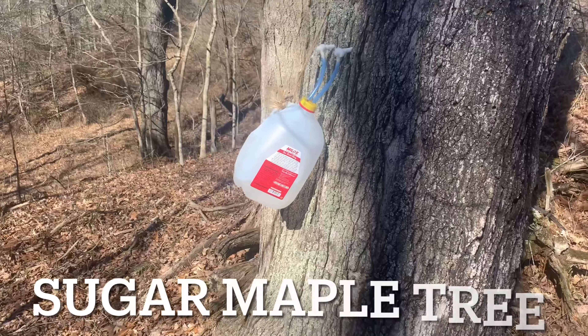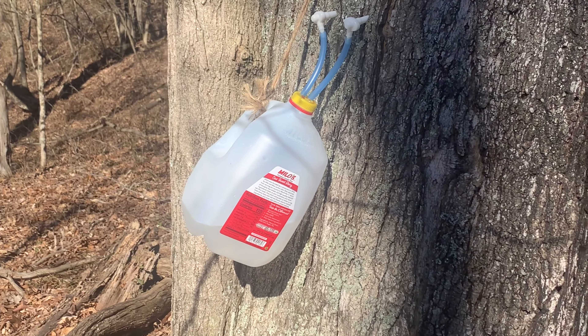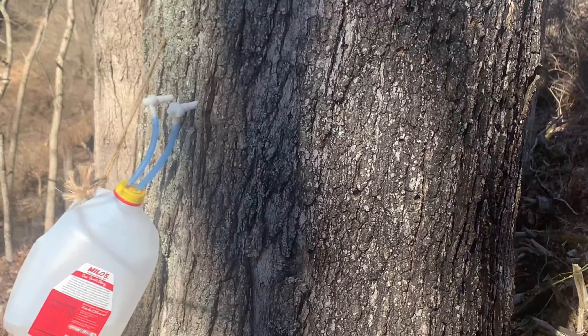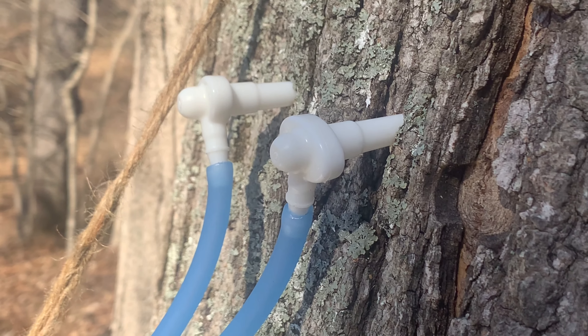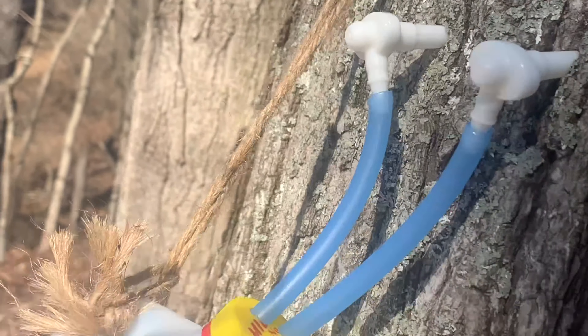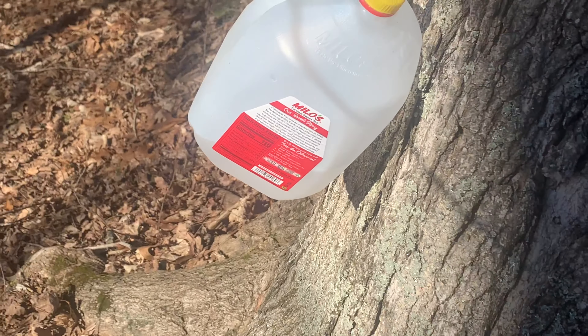Just recently I got the opportunity to go out and watch my uncle's brother make fresh homemade maple syrup from scratch. I wanted to see what the process consisted of, so I went out and had a peek. This was a fairly simple design and setup. He basically drilled two holes about two inches deep, stuck these plastic taps in, and ran the lines down into a water jug with a cap on it.